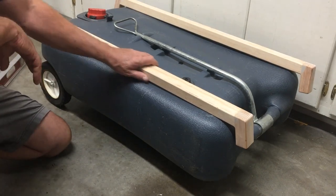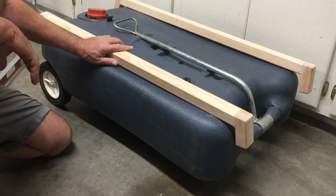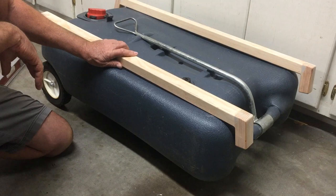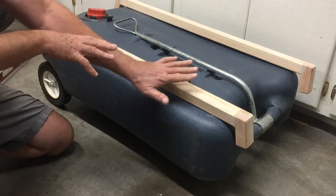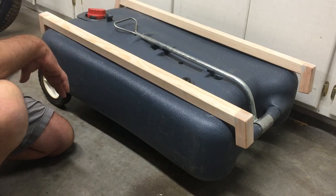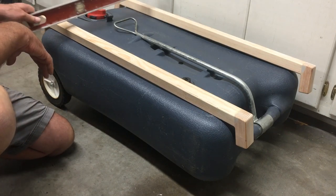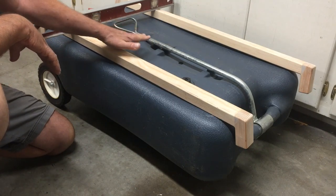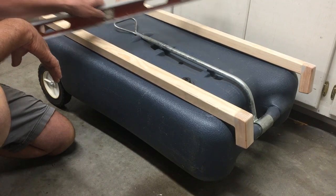Here are the spacers I built out of 2x2s, which are actually 1.5x1.5. What will happen is the tank is going to sit up against the bottom of the trailer, so I had to clear all this. I have a level cross here to show my clearance, so that'll be like that.